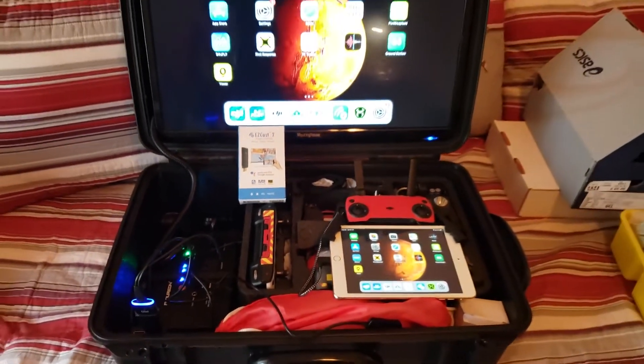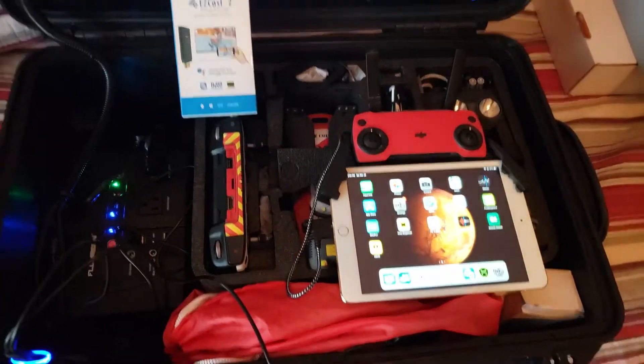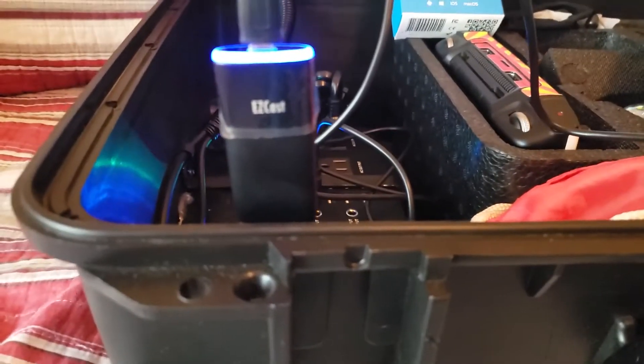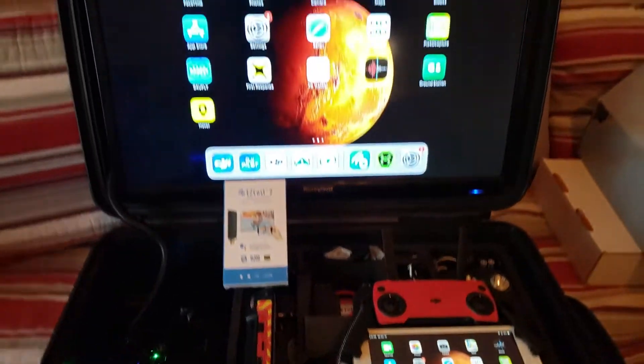The bottom line is pretty simple: we use our FPV case, which as you can see is self-powered — it's got its own power supply and everything stores in it nicely. Along with that it gives us HDMI inputs, so we place the Easy Cast into one of the inputs and it's powered right off of the USB on the FPV case.